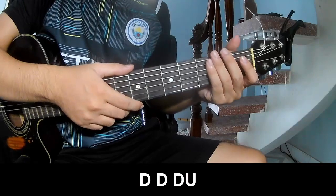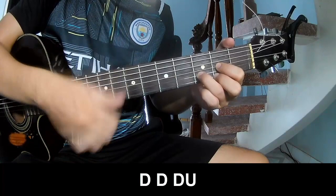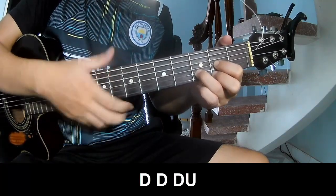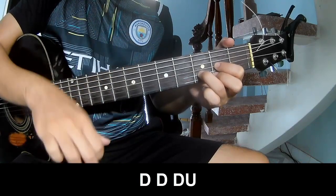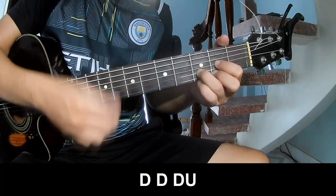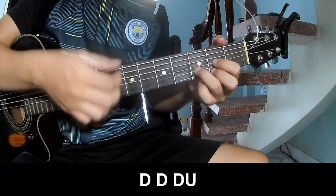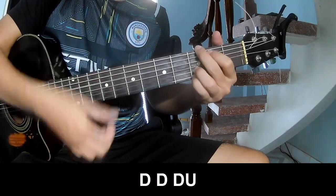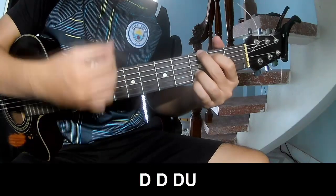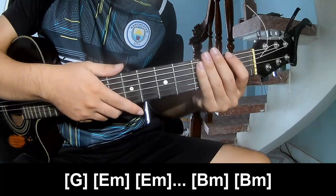For the first and third chords you play down, down, down up. Down, down, down up. Faster: down, down, down up. Down, down, down, up, down, down, down, down, down, up, down, down, down, down, down, up. It is a bit different with a split.